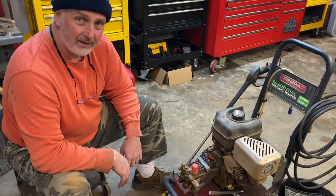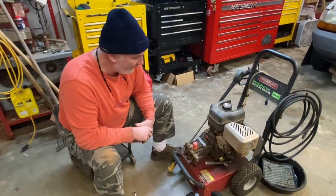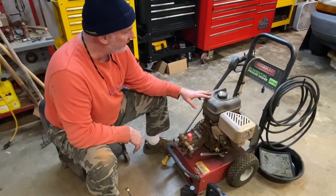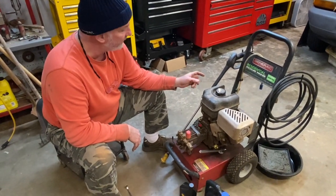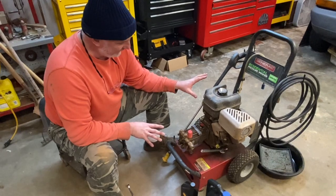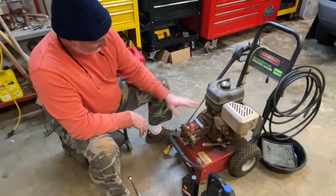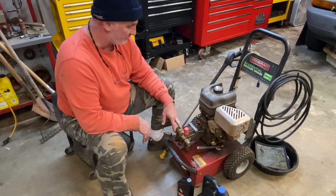Hi-dee-ho there friends and neighbors. Bobby here today along with my son Nathaniel, who's going to be the cameraman today. Guys, we have our pressure washer here that we're getting ready to use today. We're going to clean up the old truck, the F-150, and I decided that we need to change the oil in this thing — in the engine and also the pump. I don't even think I've actually changed the oil in this pump since I bought it.